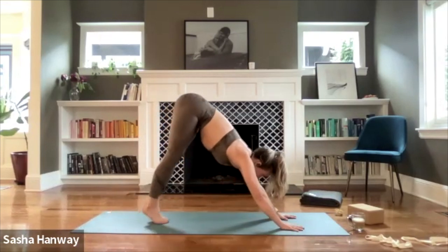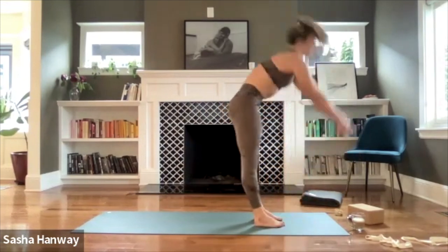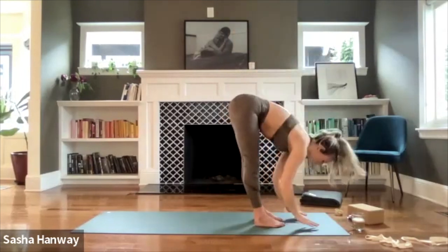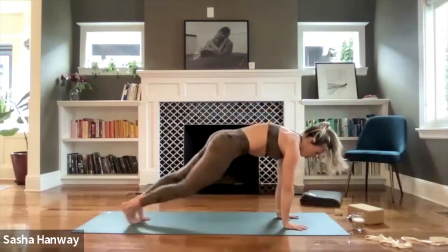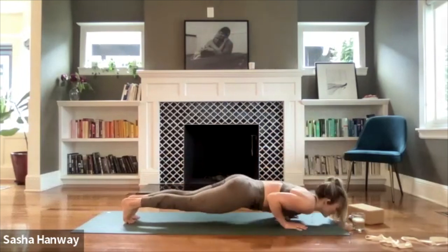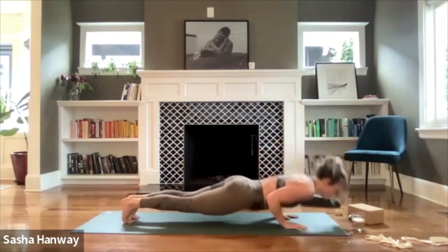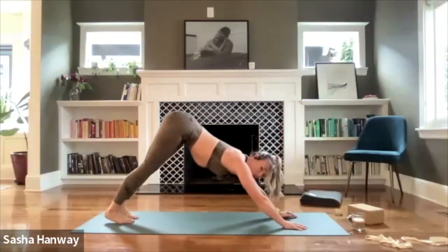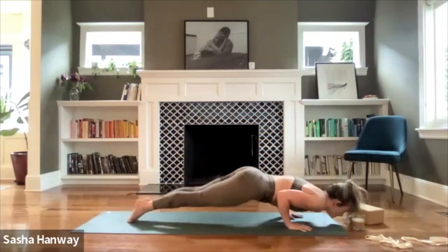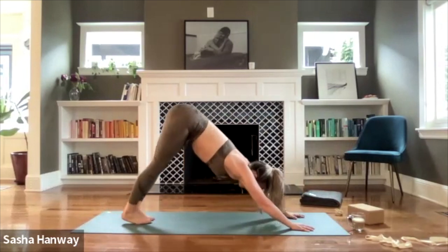Inhale, look to the top of the mat, bend your knees, step or hop feet to meet hands — forward fold. Inhale, halfway lift. Exhale, melt down. Inhale, mountain pose, fingertips sweep high. Exhale, cactus arms, baby back bend. Inhale, fingertips sweep high. Exhale, swan dive — forward fold. Inhale, halfway lift. Exhale, plant your hands, step back — high plank. Hold here — option to add zero to ten push-ups, knees or toes, you choose. These are just as valid, maybe no push-ups are just as valid. Breathe here for seven, six, five, four, three, two, one. Press back — downward facing dog.